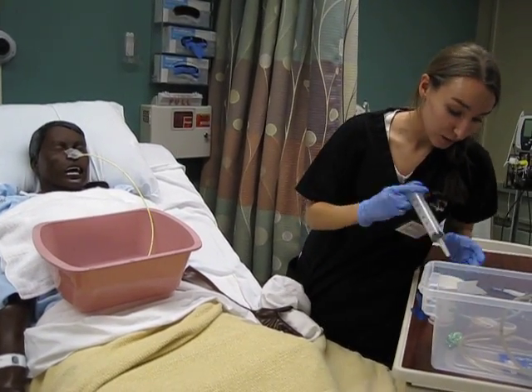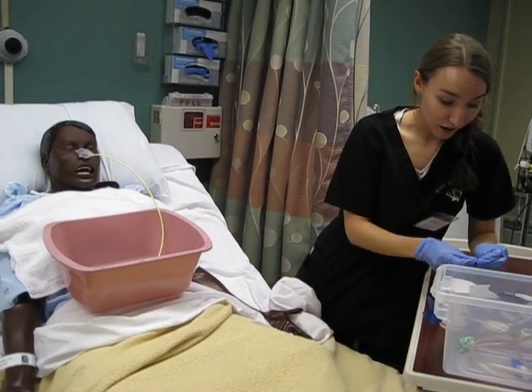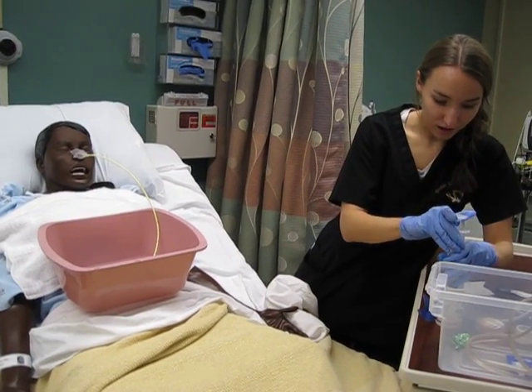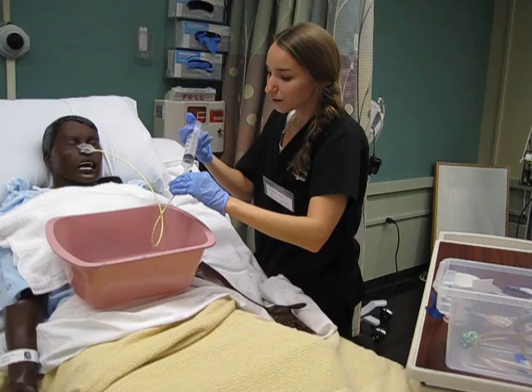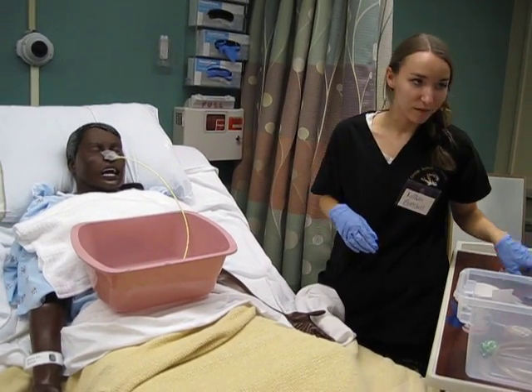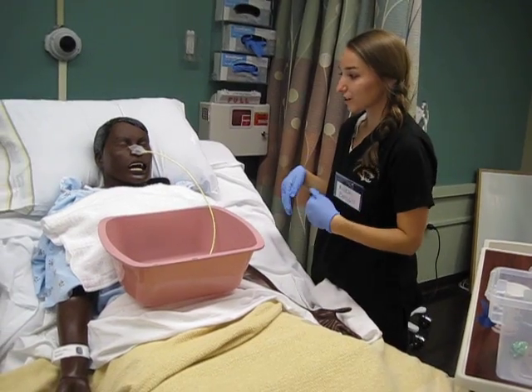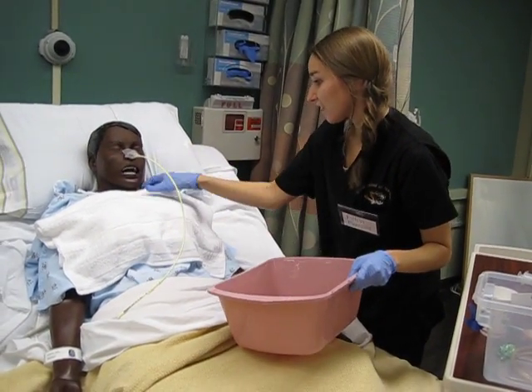It's a green color, which is really good, and I'm just going to check the pH — it's a 1, and that's also normal for your stomach. And then I'm going to put it back in really quick. The last thing we're going to do before we can start feeding you is take an x-ray just to make sure it's in the right placement. Do you have any other questions or need anything else?